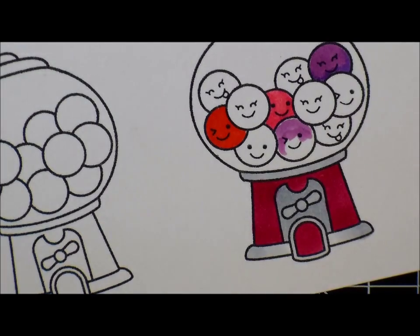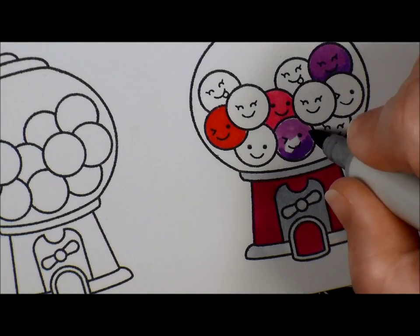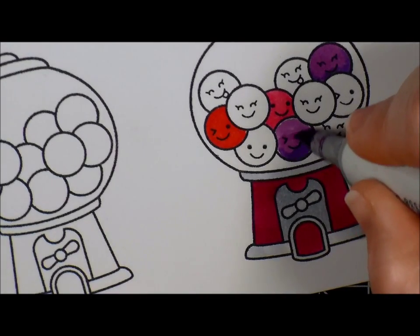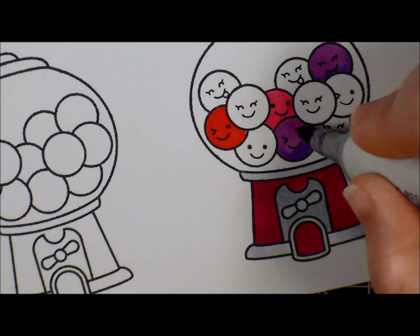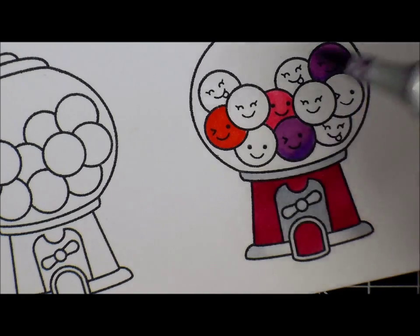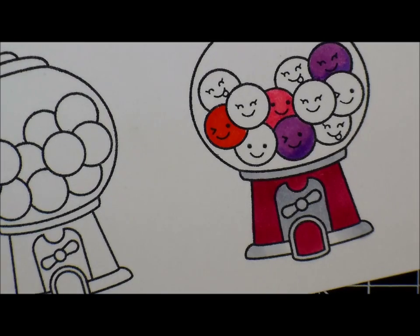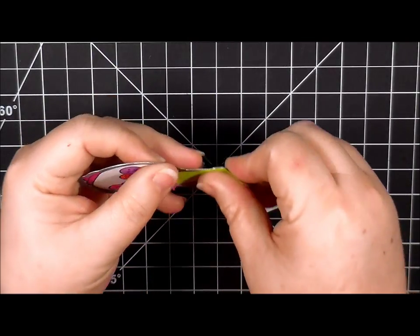So there are 11 gumballs in there - that would have been good to count beforehand. I don't really have a light source; I know when you color you want to have a light source, but at this point I'm just coloring to color. I'm trying to blend that out a bit more. I've gone ahead and finished doing all the coloring and went ahead and die cut them out.